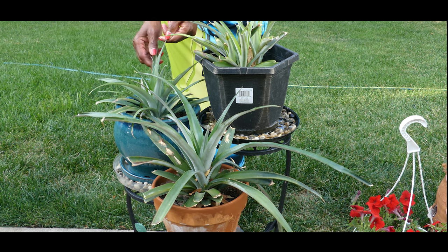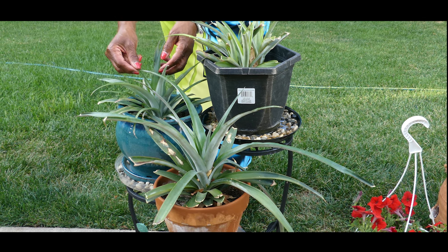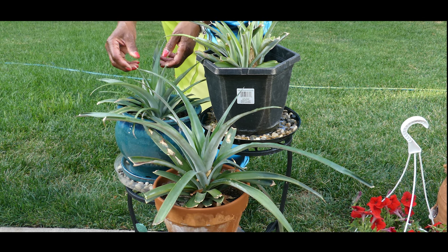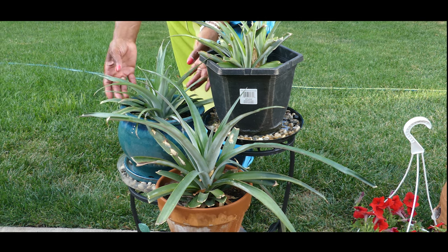Now this one right here actually had pups at the time of rooting in the water, and it too has excessive growth — not quite as much as the first one, but it's healthy and it's growing.